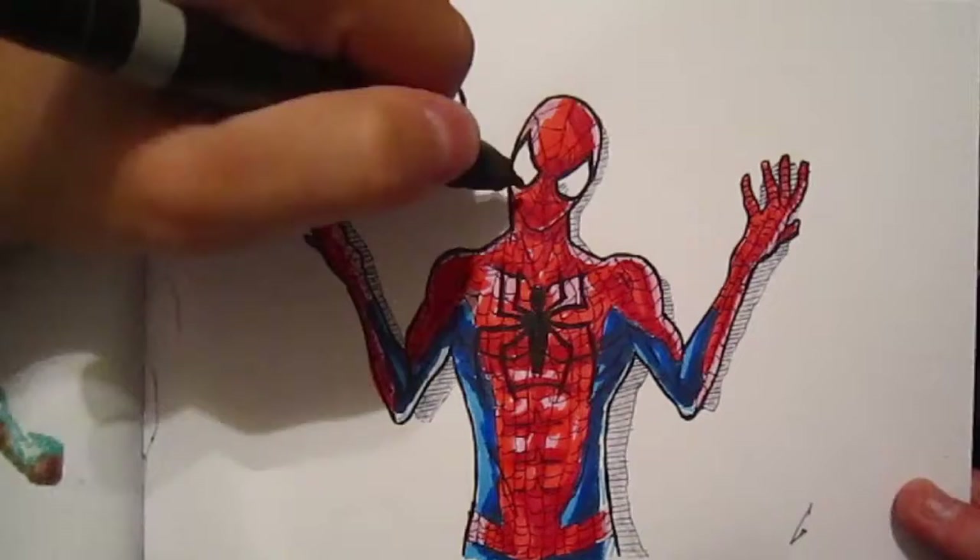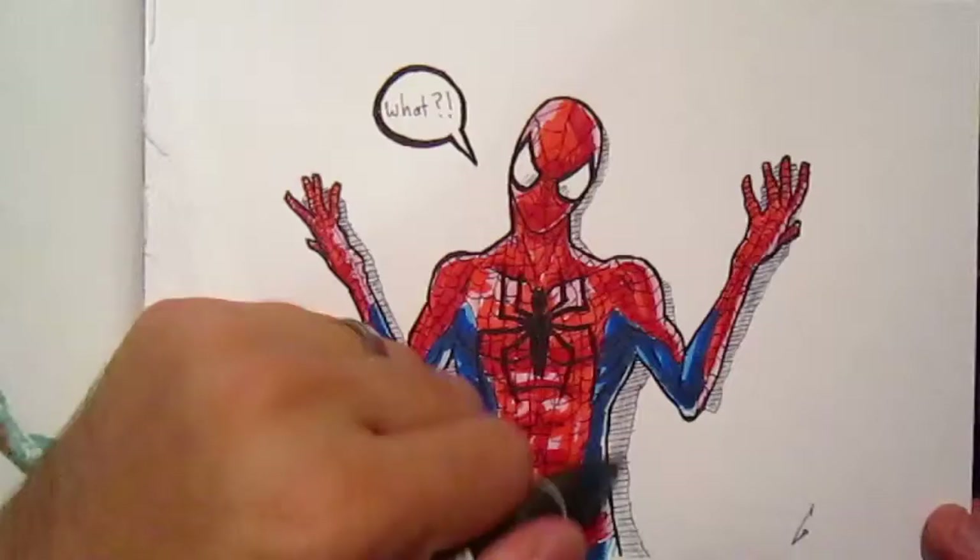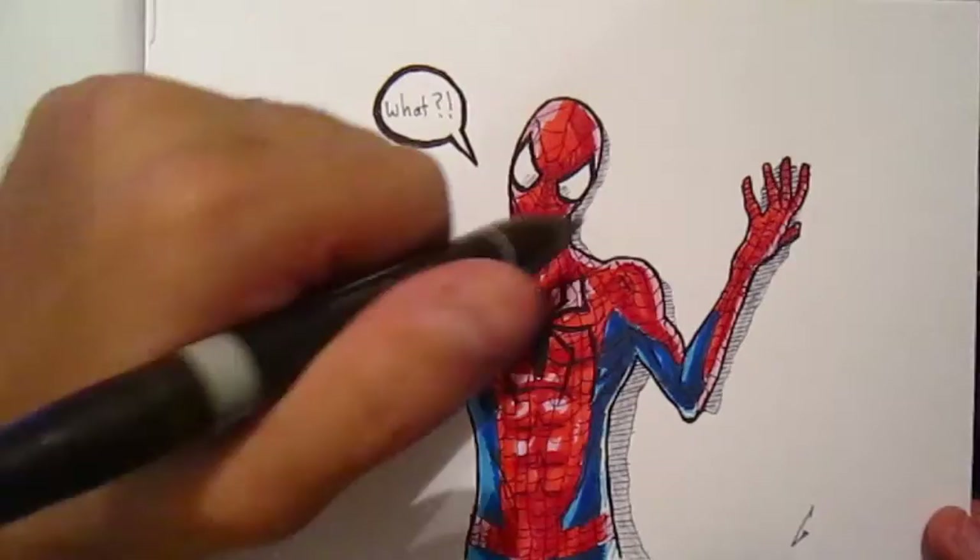Then I just go in with a marker that's kind of dying on me — that gray marker you see there. All I'm doing is using the fine tip side, even though it doesn't have a lot of ink left. That's actually kind of beneficial, because it means I can throw down very light amounts of ink.